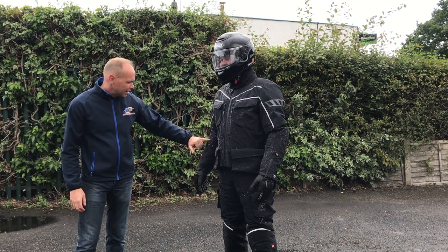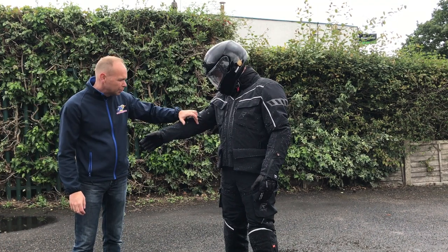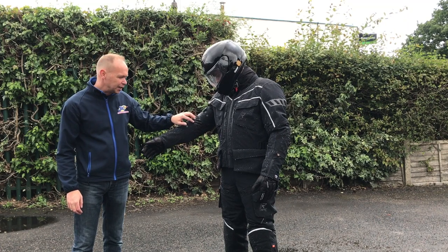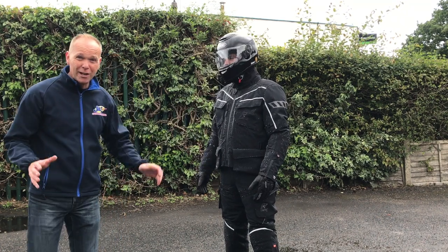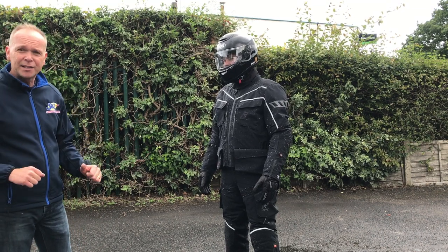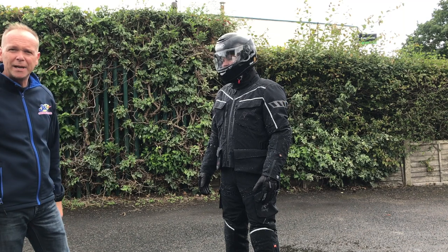Another area where a jacket can fail is in the creases, so we're spending a bit of time on the creases. Rukka are probably going to be cringing about this - they certainly don't use a pressure washer, I've seen their videos. But a quick blast there, and then we'll strip him down and see what's going on.